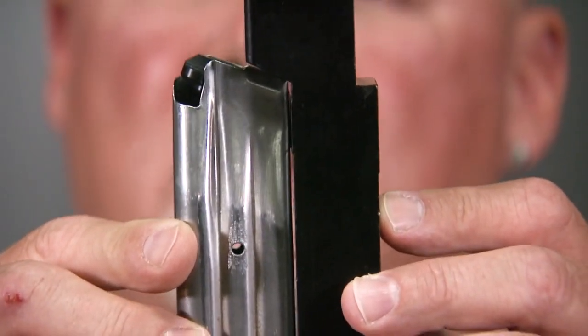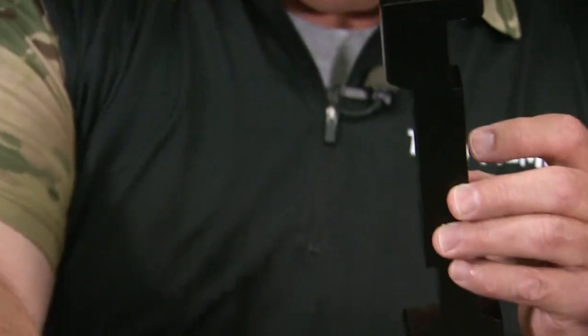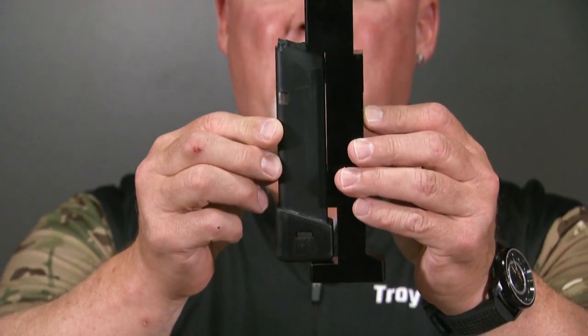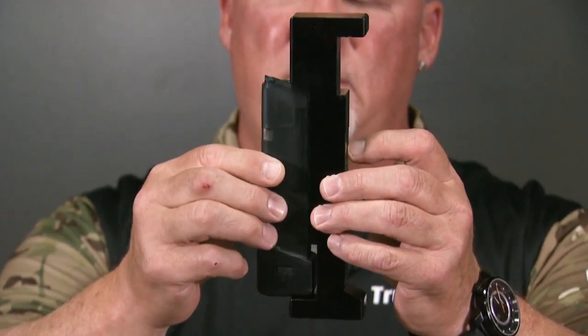This magazine fits well within the dimensions provided on the gauge. Another magazine used in limited, limited 10, and carry optics is a Glock-type magazine — this one has a base pad on it. This one also fits the magazine gauge and is legal for those three divisions.